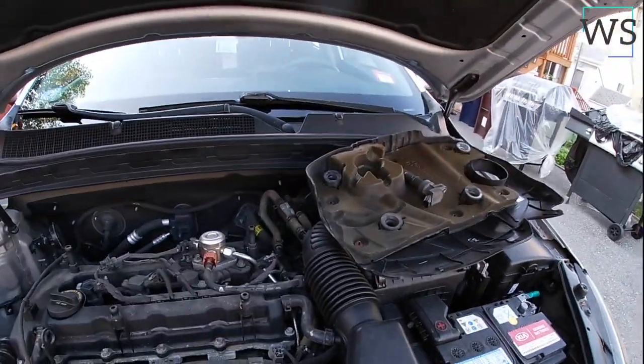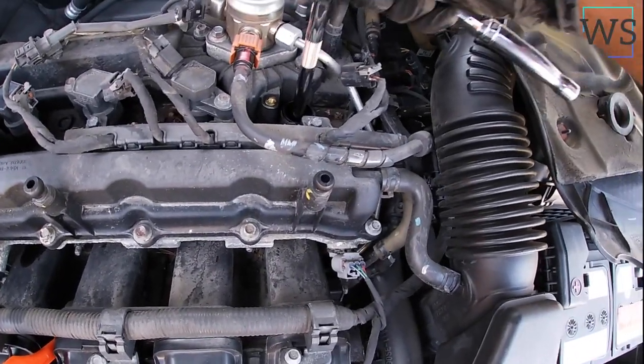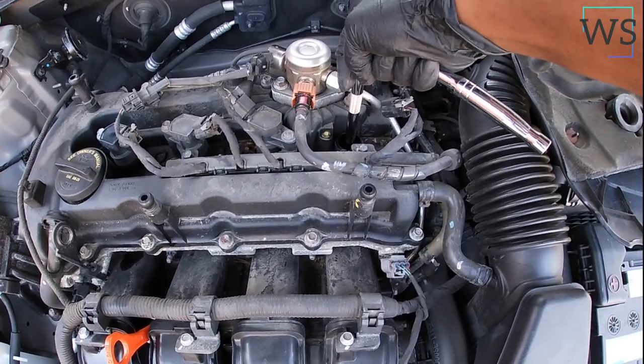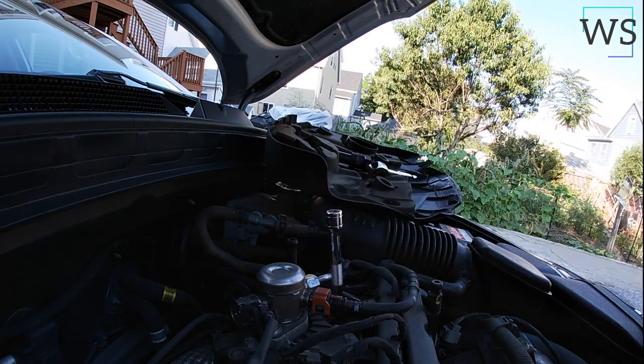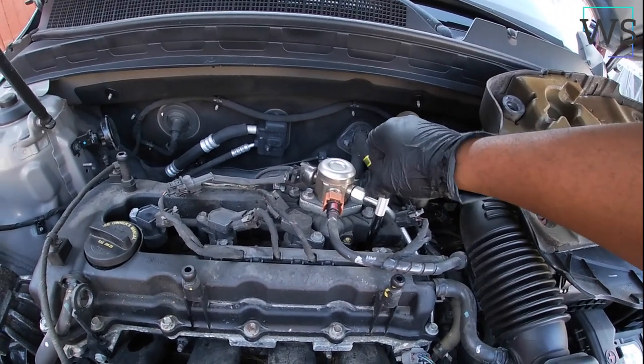Basically all you do is put this in there gently, make sure you catch the spark plug, and gently turn it. After I use the ratchet I just unscrew it the rest of the way with my hand.